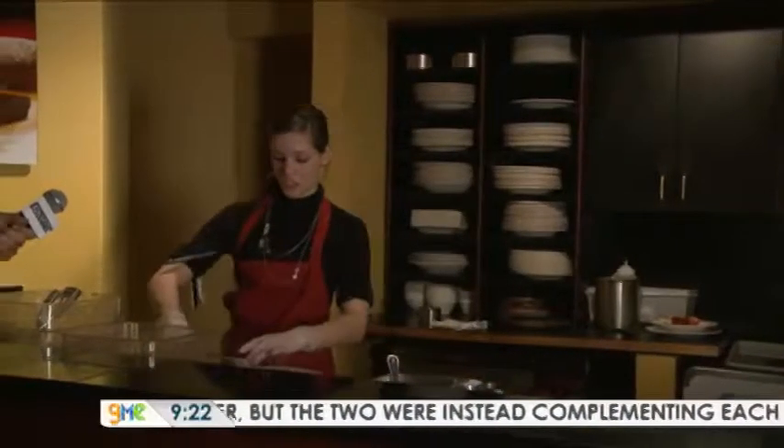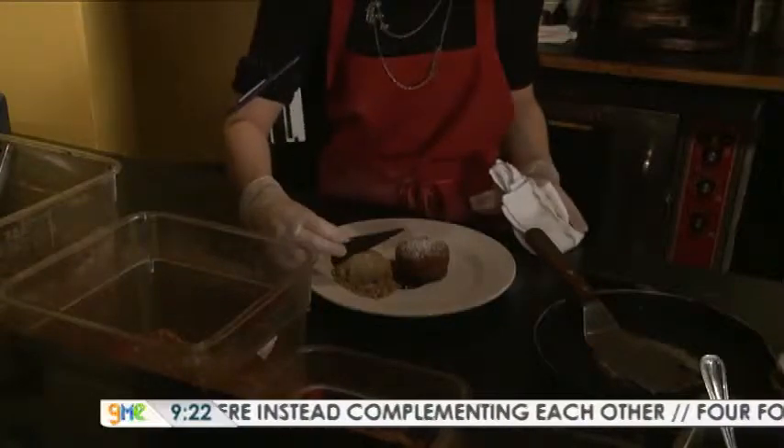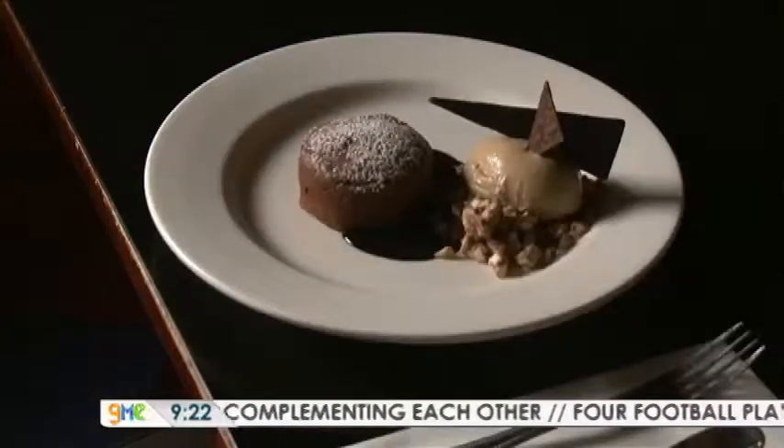Our molten chocolate is garnished with coffee gelato, and then on top of that goes a chocolate tuile. And there you have it — the molten chocolate.